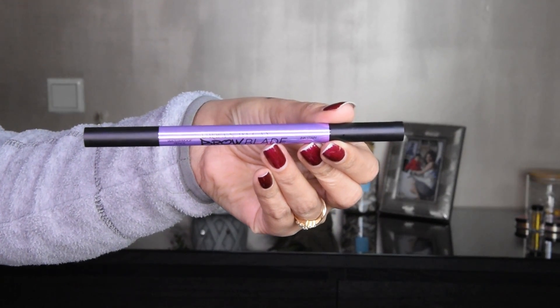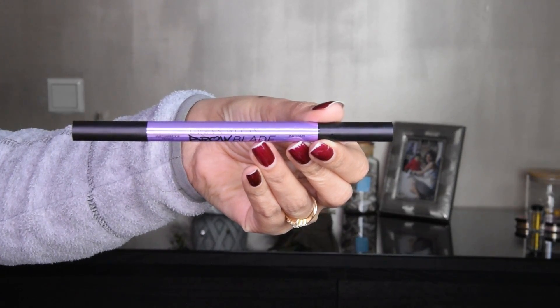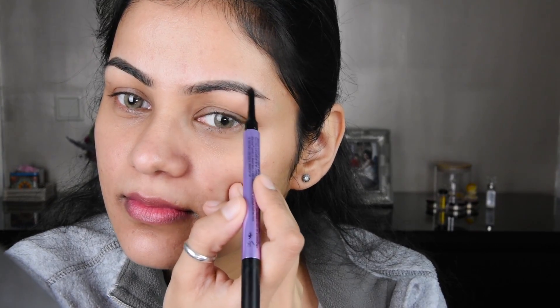After that, I have taken this eyebrow pencil. This is Urban Decay. You can use any other eyebrow pencil you have. So I am filling in the eyebrow here, like this. We will fill it with the eyebrow pencil.